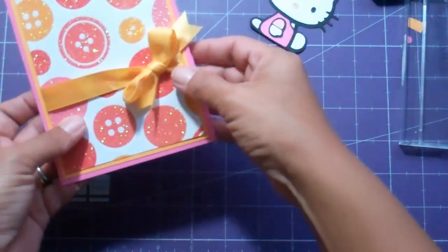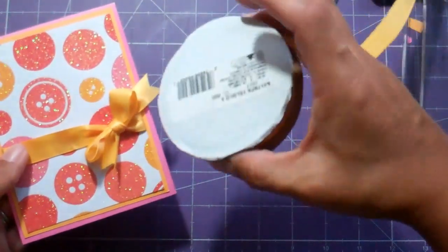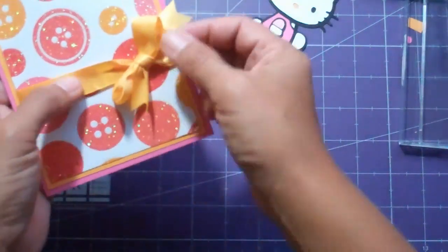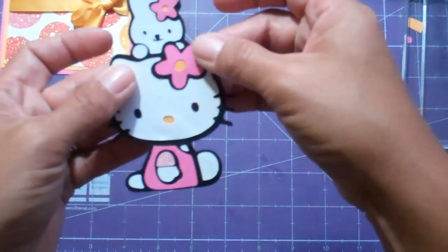I wrap the ribbon around the pattern paper — the ribbon is an Offray ribbon, yellow gold from Walmart. I just tied it in a bow and wrapped it around like I normally do, if you're familiar with my videos.